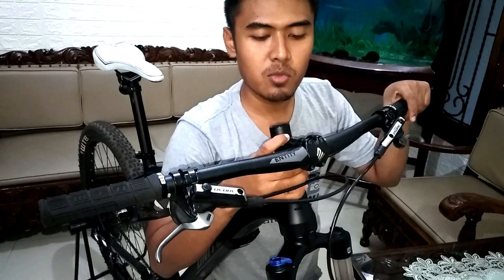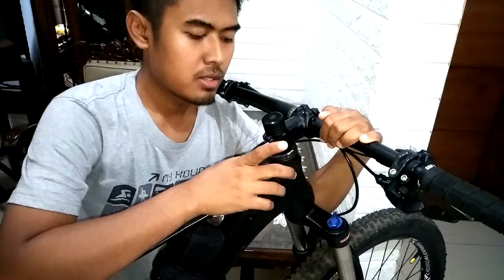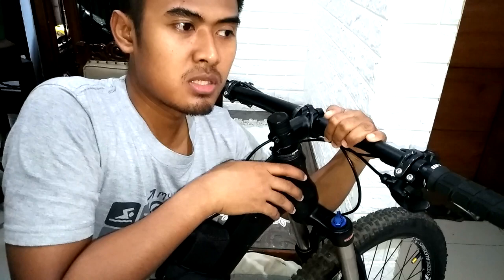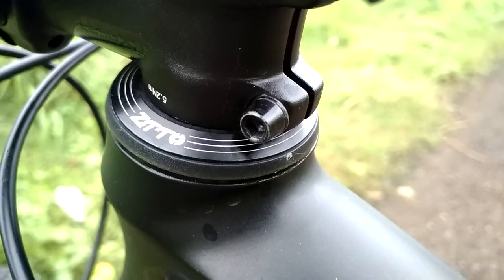Kemudian stem gue pakai Entity Expert juga. Ini bawaan dari Sysline C2 juga, ketika beli bonusnya ini, handlebar sama stem. Dan untuk headsetnya, di sini gue pakai ZTTO. Dia udah shield bearing. Bawaannya itu dulu FSA, tapi masih semi-bearing. Gue ganti ini karena udah shield bearing, jadi lebih aman untuk bearingnya. Dengan size di bagian atas headtube-nya ini 44mm, dan bagian bawahnya 56mm.